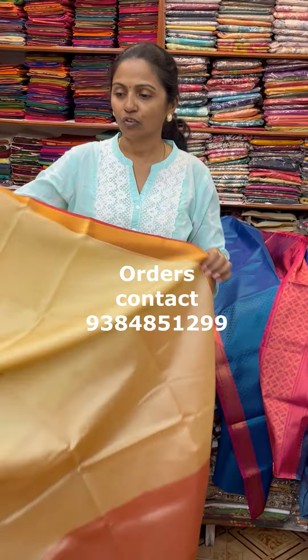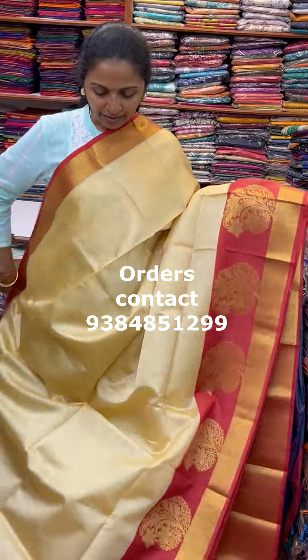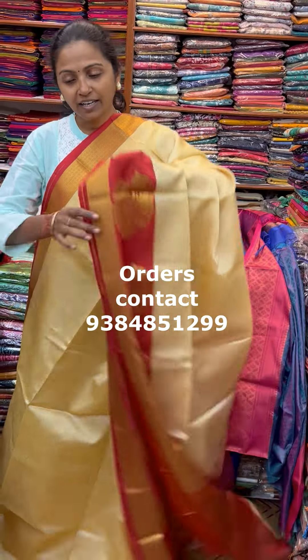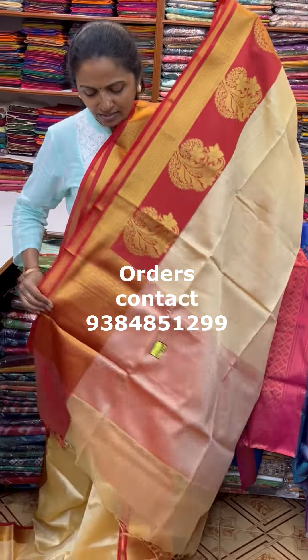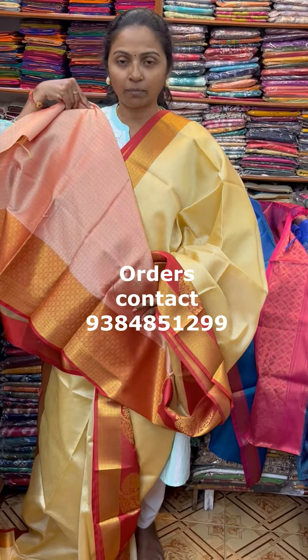A nice shade of off-white with red combination. Beautiful off-white with red with lovely design. The pallu of the Sari is this and the blouse for this Sari — a lovely brocade blouse.